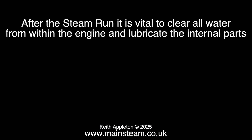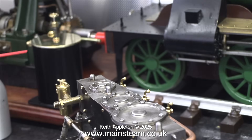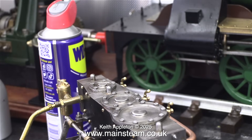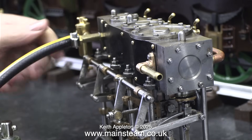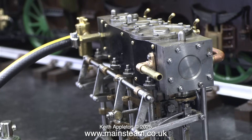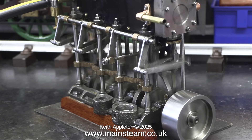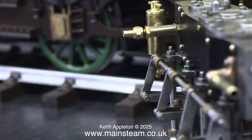After the steam run it is vital to clear all water from within the engine and lubricate the internal parts. First of all I inject copious amounts of WD-40 into the steam inlet, followed by quite a lot of steam oil - this is superheater steam oil which is only really good for running on steam. Notice how different the engine sounds when it's running on compressed air. Finally I fitted a union nut and a union cone to the inlet.